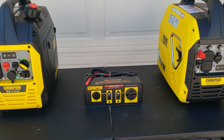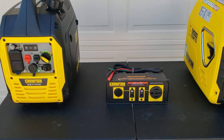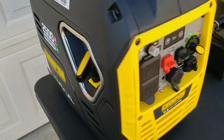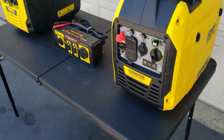Hey guys, welcome back to Gavin's Garage. We're going to do a quick video on paralleling generators. We have two Champion 2500s — the Champion dual fuel 2500 and the Champion gas version 2500.